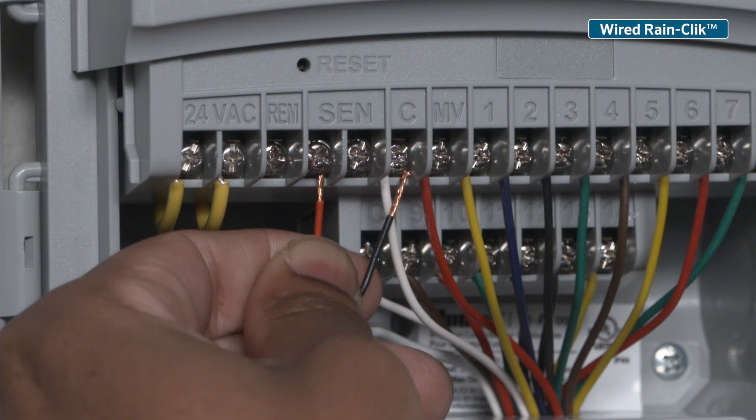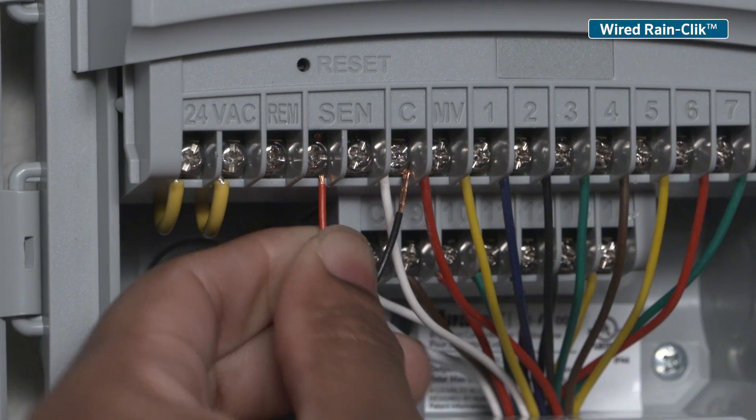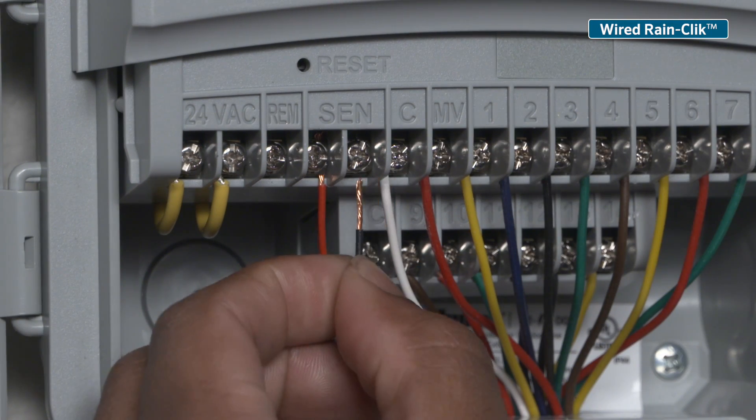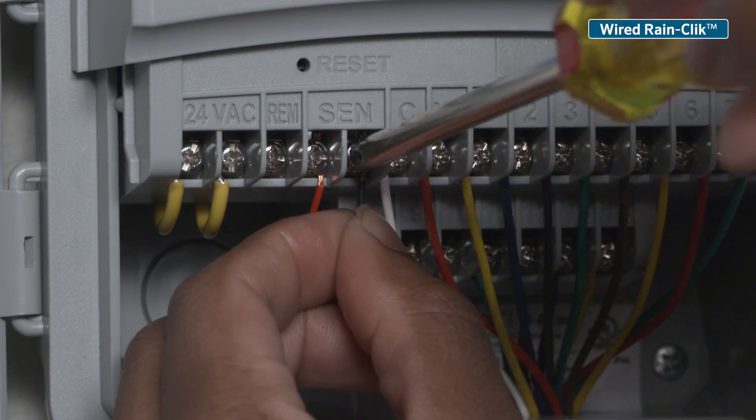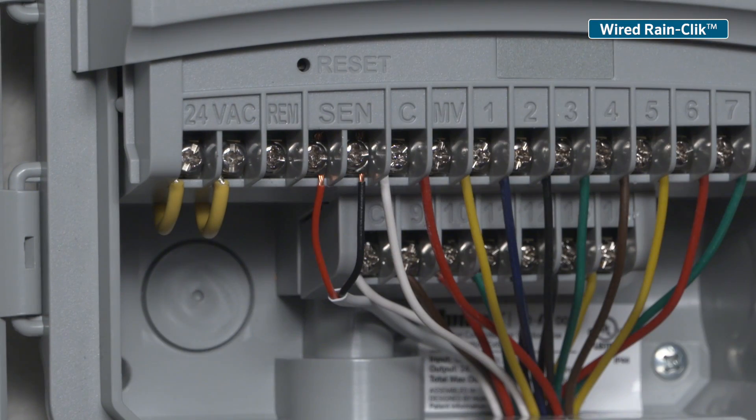Wired Rain Sensors come with white and blue wire colors or black and red wire colors. It does not matter which wire connects to which sensor terminal. Simply attach one wire lead to one sensor screw and the other wire lead to the other sensor screw.